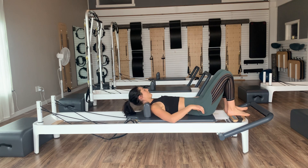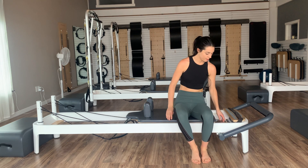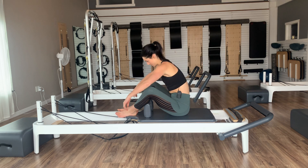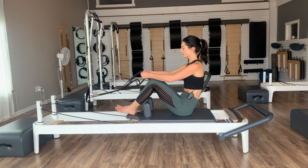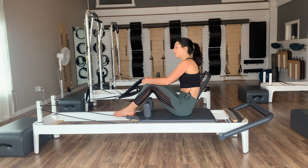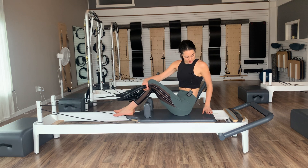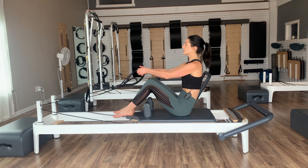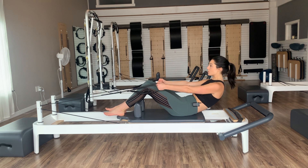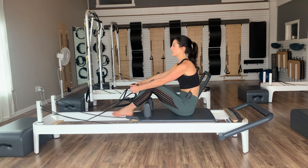Hang the straps up, sit yourselves up. If you had the extra yellow spring, go ahead and take it off — now we're just on a middle red. Sit on your reformers facing your straps, knees bent, feet in the headrest. Grab a hold of your straps — long loops or short loops, up to you. Long loops are more challenging, short loops a little easier for roll-ups. Knees bent, with plenty of space behind you — at least a palm's width. Arms reach nice and long away from you. On the next exhale, tuck the pelvis and roll yourselves down into your sacrum.